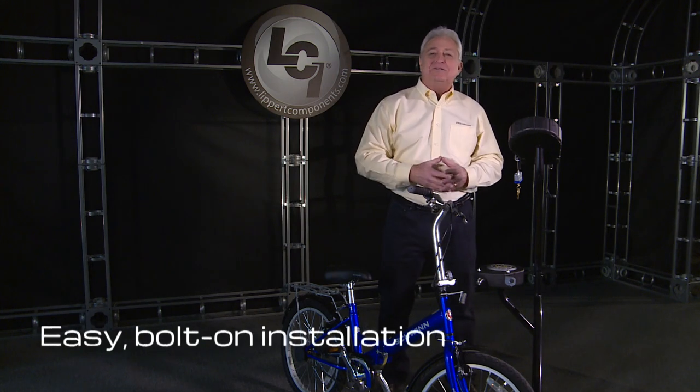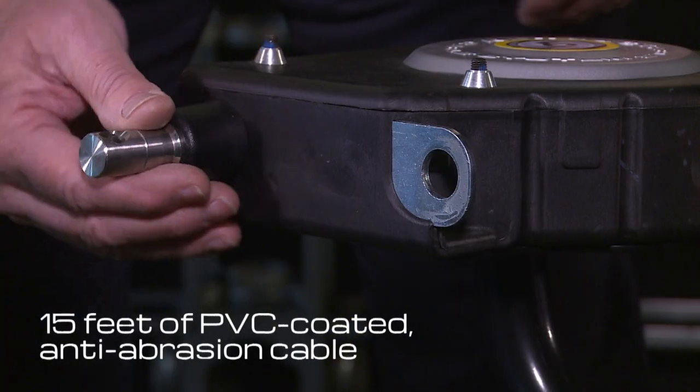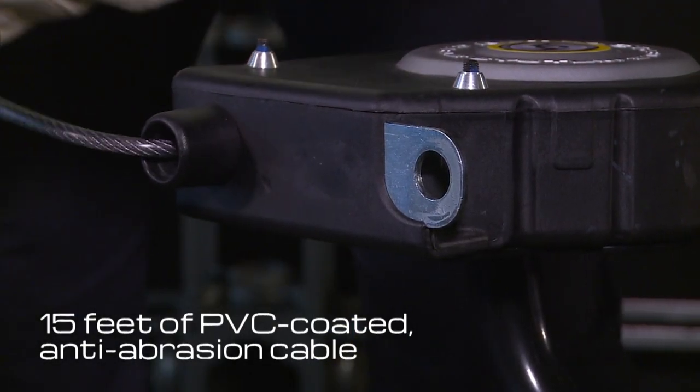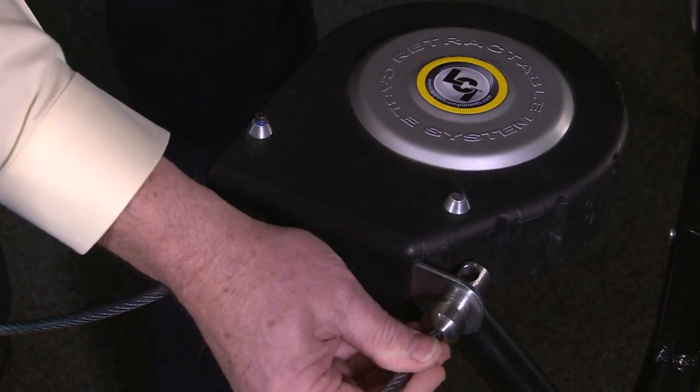Toy Lock can be installed on any fifth wheel or travel trailer. Once installed, simply extend the Toy Lock's 15-foot anti-abrasion cable and loop it through your gear. There are internal brakes installed so you can use a little or all of the 15-foot cable.